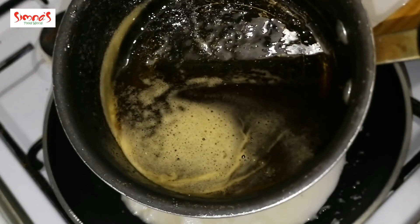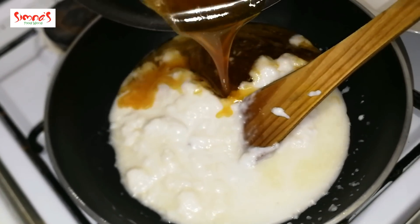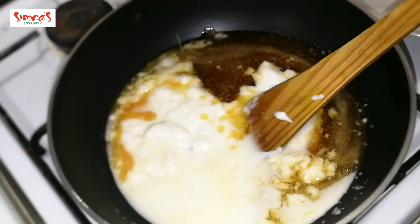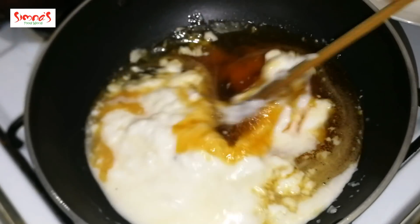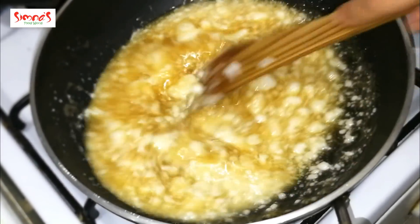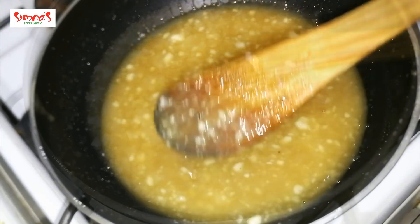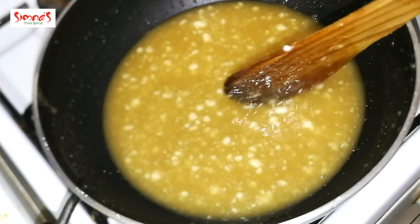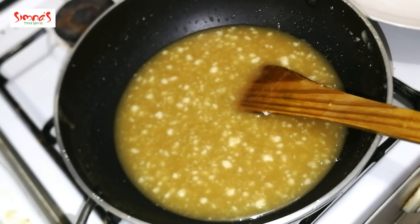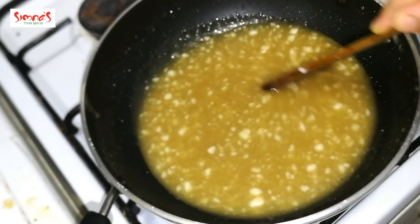Now we will take the paste and put the water in the pan. I will put the water in the pan and mix it. We will put it in the pan and cut it. We need to mix it in the water in the same way.